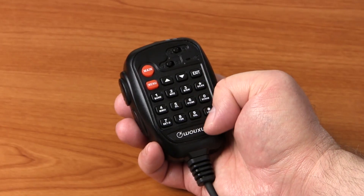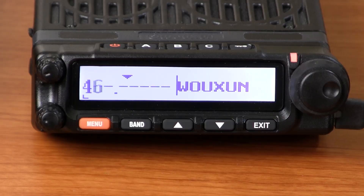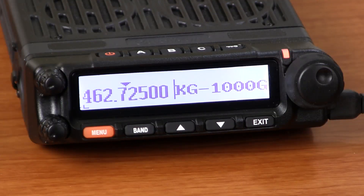Press the number 6 key on the keypad of the hand microphone to enter VFO mode on the radio designated as the receiver and enter the receive frequency. Then, enter VFO mode on the radio designated as the transmitter and enter the transmit frequency. Using the RPT set function in the menu, you can set up the two individual units to communicate between each other to operate in tandem as one repeater transceiver.